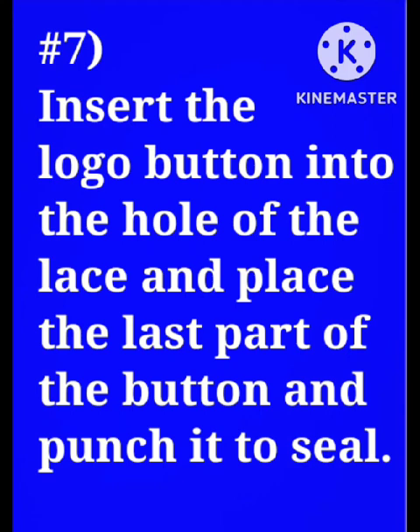Insert the logo button into the hole of the lace, place the last part of the button, and punch it to seal.